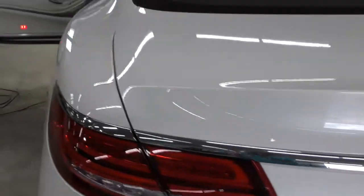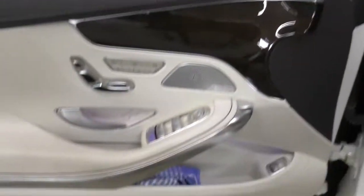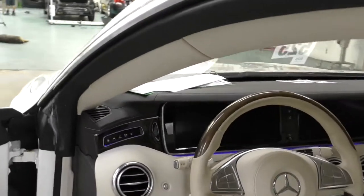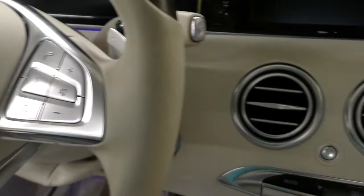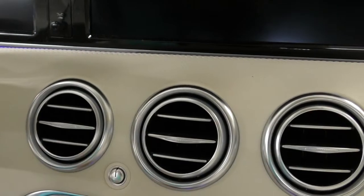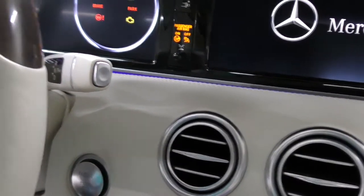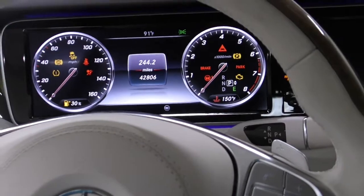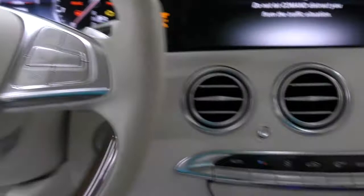The body shop just completed the front end R&I — they removed and reinstalled the front bumper, grille, and the radar sensor, which sits right behind the grille. Since the front radar and grille were removed, we don't know if it's pointing in the right direction, so the body shop wants me to recalibrate it to make sure everything is sitting in the right place.